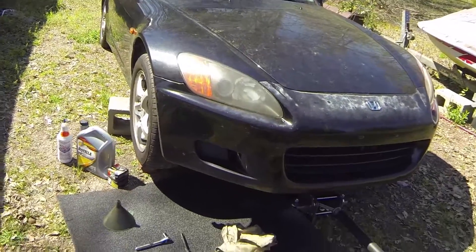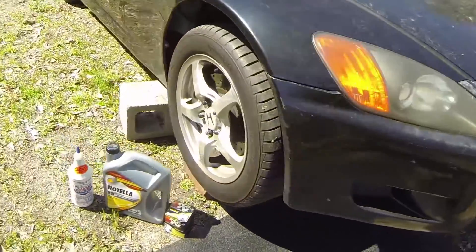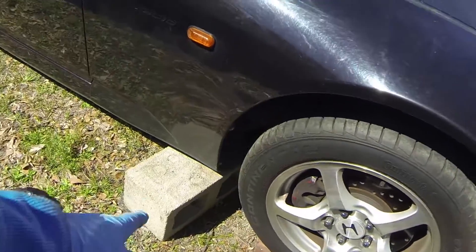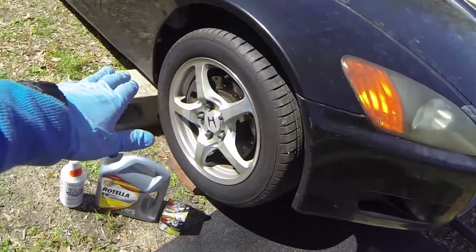So what y'all are going to need today, first off, is a jack to get this low car up off the ground. I went ahead and drove it up on some bricks just to get it up before I put the jack under it. Put a block under here just to support it, and pulled the e-brake so everything's supported.